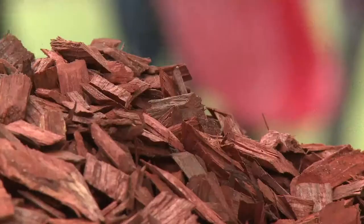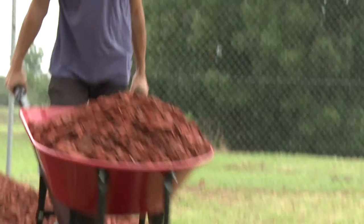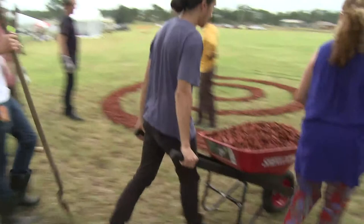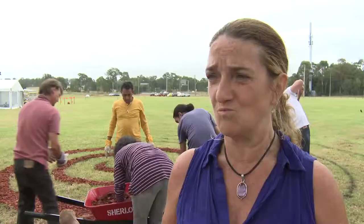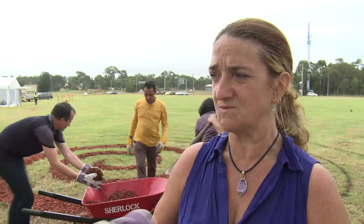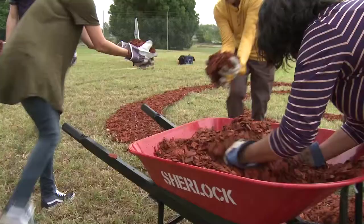I've used the wood chips because it symbolises the destruction of what happened — the first thing they did when they got here was clear the trees. Unfortunately, even my ancestors — Maria Locke, her sons — all became fencers, where they fenced off the land. So there are very sad connotations with these wood chips.